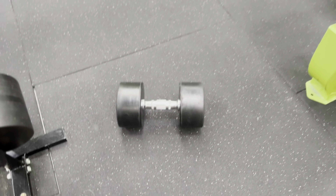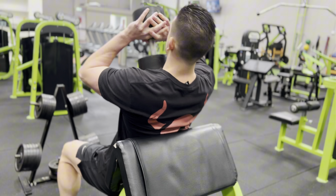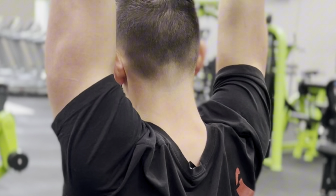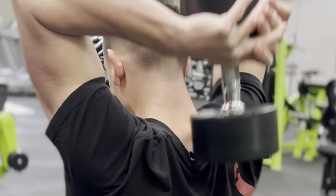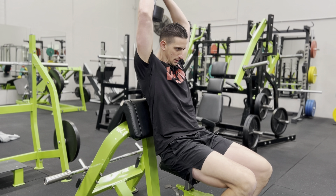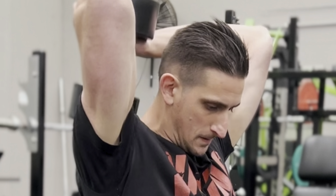Number nine is the overhead dumbbell extension, which focuses on the long head of the triceps, providing a full stretch and contraction for optimal muscle engagement. It has a pretty versatile setup — you can do it standing, seated, and with one or both arms depending on your preference.